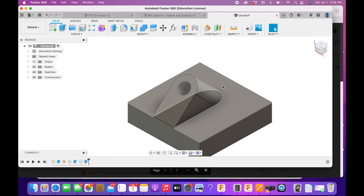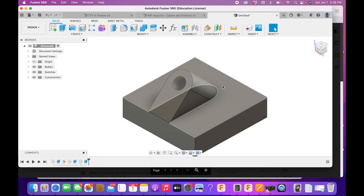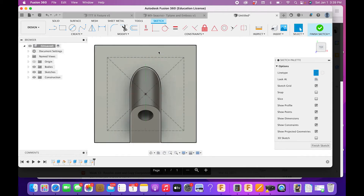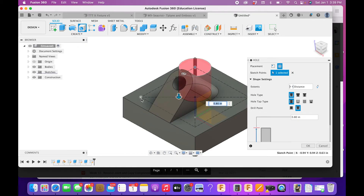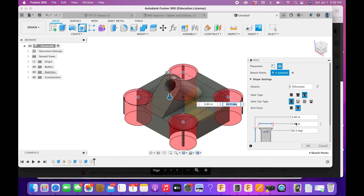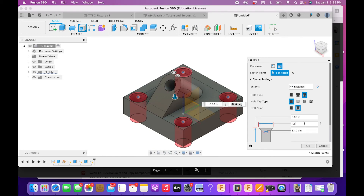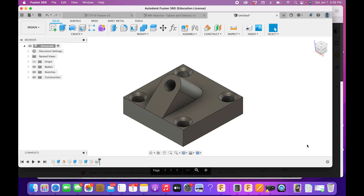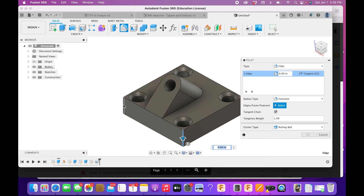Now we need to put in four holes. Start another sketch on the top surface and draw a center-justified rectangle in construction mode — 1.88 by 1.88 inches — giving us the four corner points. Jump into the Holes tool, select the four corner points, and set up a countersunk hole: top countersink 0.55 inches, angle 82 degrees, hole diameter 0.375 inches, distance All. Now we have four countersunk holes.